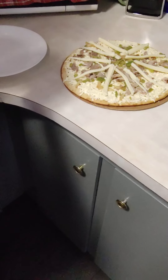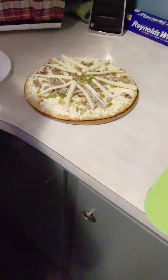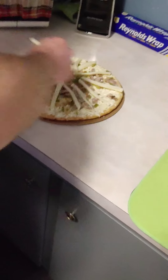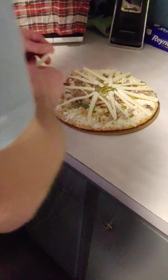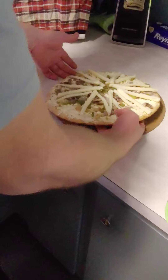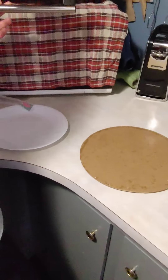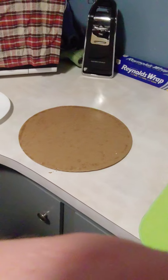I think I'm going to do one more and then we're going to throw it in the oven. Same as last time, the cardboard is on the bottom — make sure you don't throw that in there. We're just going to let that cook and I will let you know what the finished product looks like. Thank you for watching.